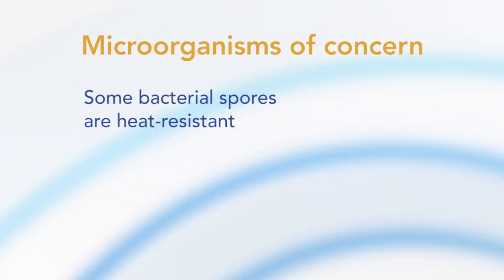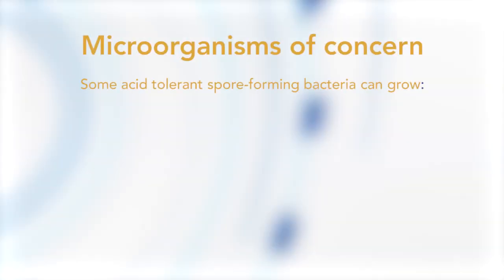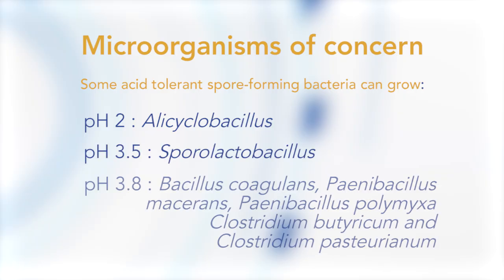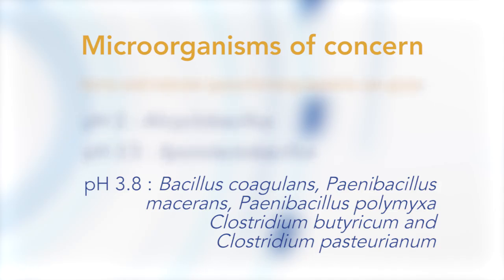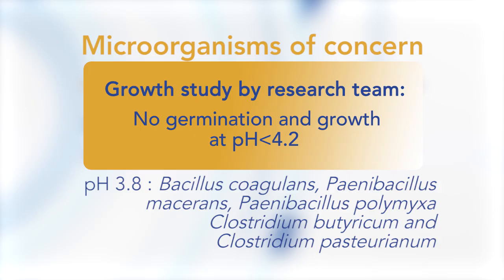Some bacteria can form heat-resistant spores that will not be destroyed by 95°C for 15 seconds. Most bacterial spores will not grow in high-acid products with pH below 4.6. However, some acid-tolerant spore-forming bacteria can grow at low pH — for example, Alicyclobacillus at pH 2, Sporolactobacillus at pH 3.5, and another group at pH 3.8. A growth study conducted at Tetra Pak verified the minimum pH for multiplication, and tests showed no germination or growth of any tested species at a pH of less than 4.2.